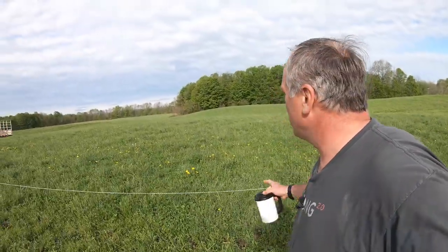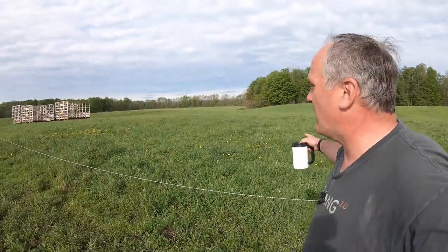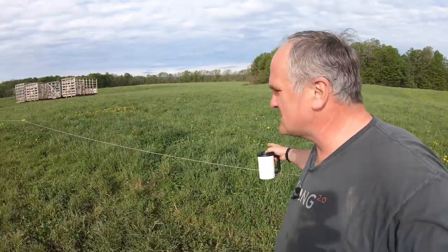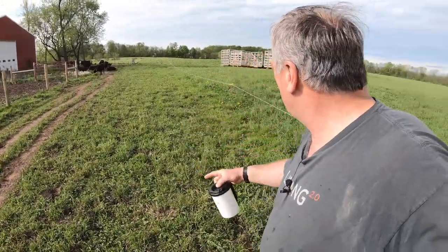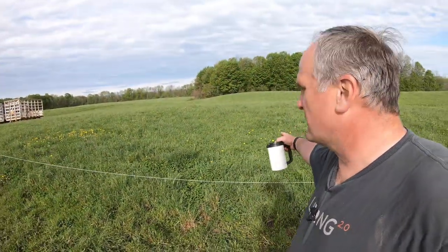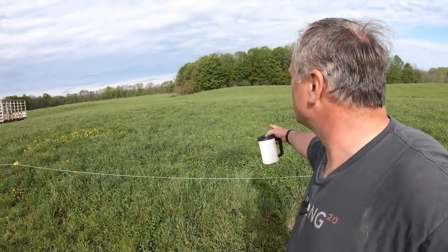On my way to the other field, this is a field that they grazed about three weeks ago, and you can see that it's starting to come back. This is the laneway that they've been grazing, and this has been resting for three weeks. I put a heavy dose of compost on this and it's coming back — it's just taking time. We need a whole bunch of rain and some nice cool days.